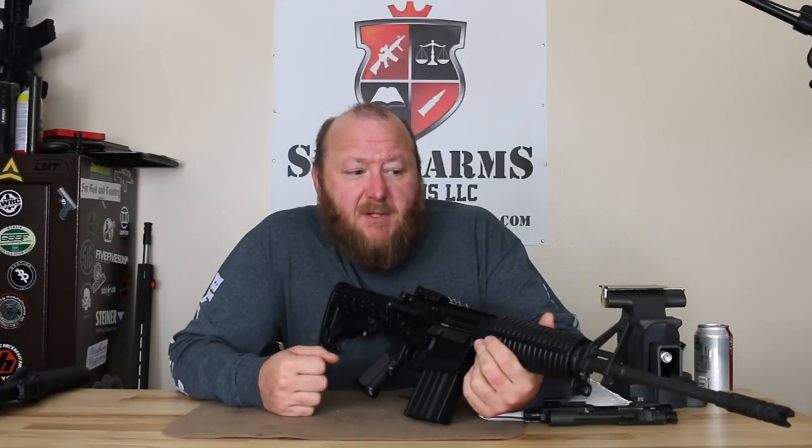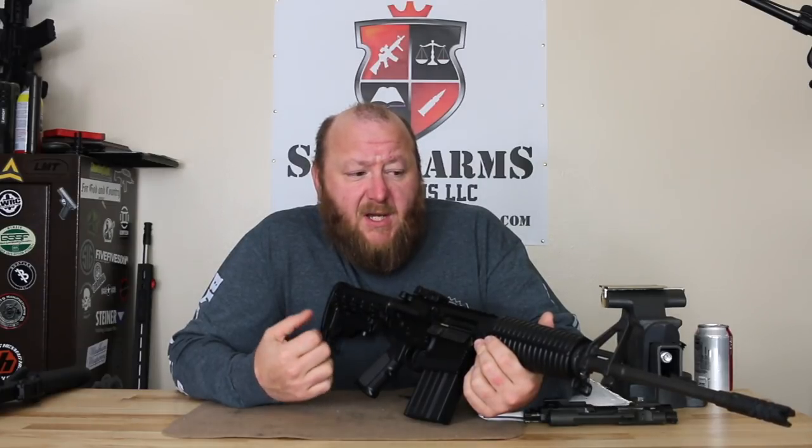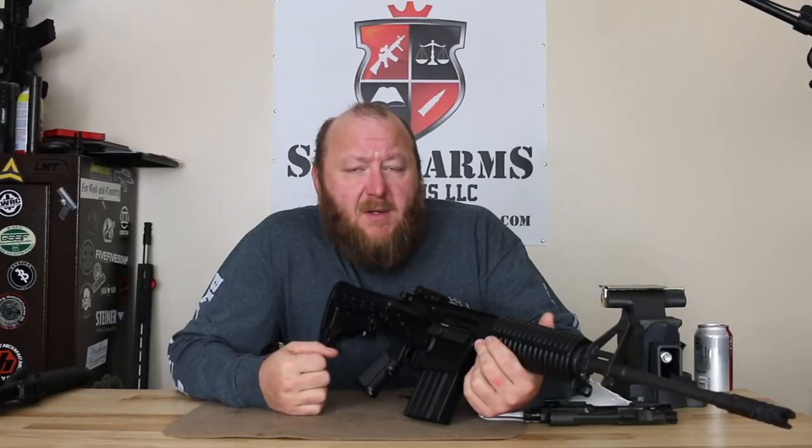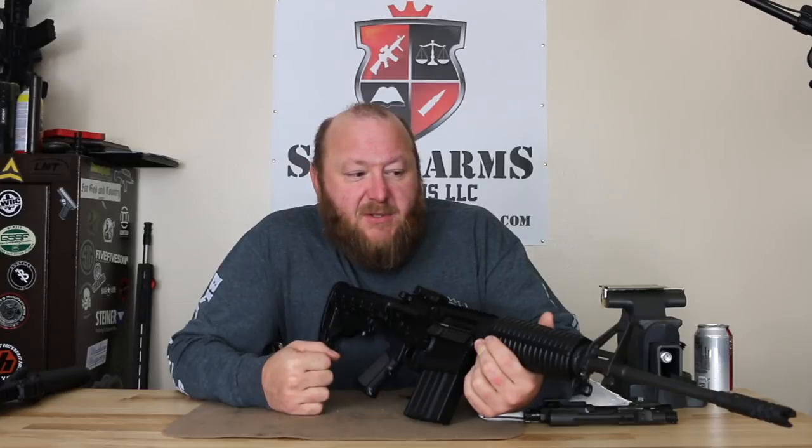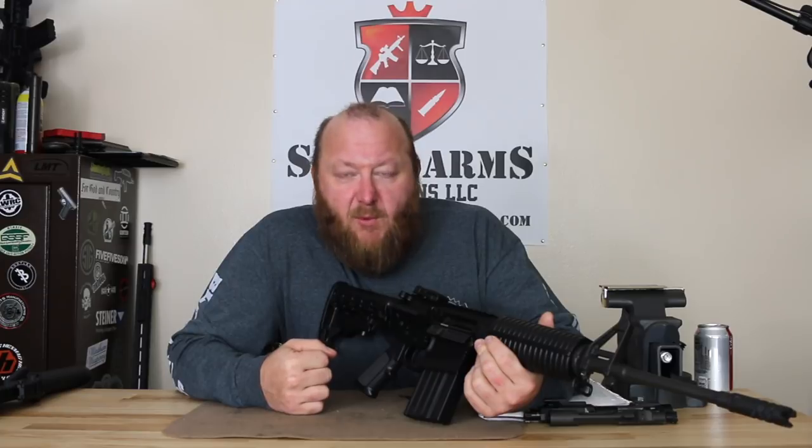This was the first time this was done, by DPMS, taking the AR-10 and shortening it down. I'm not saying that the original AR-10 was oversized — it was built for a 7.62 cartridge. There's been a lot of updates in technology over the last 60 years in materials and strength to make these things that much more compact and lightweight.